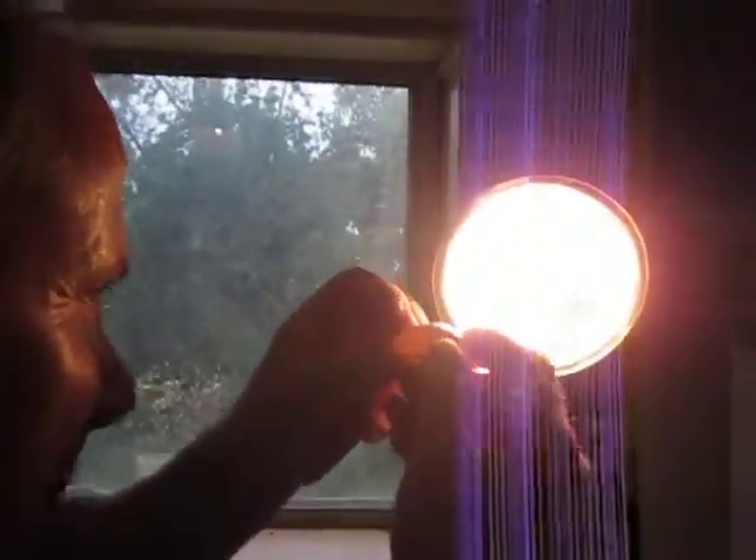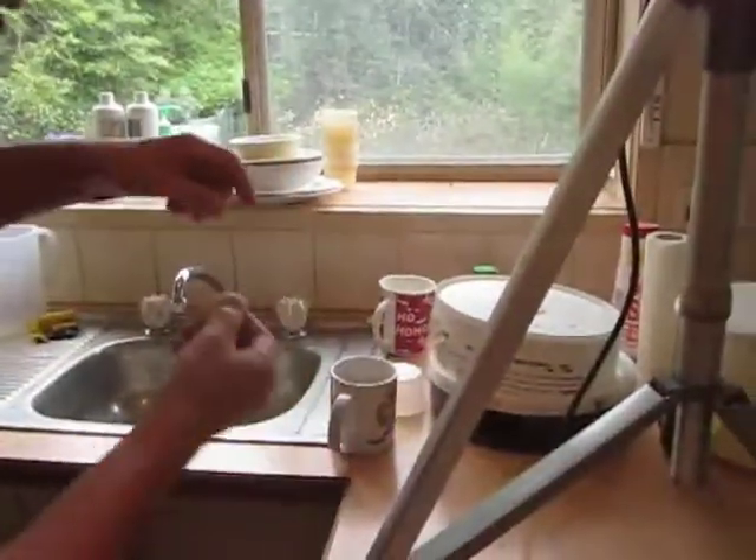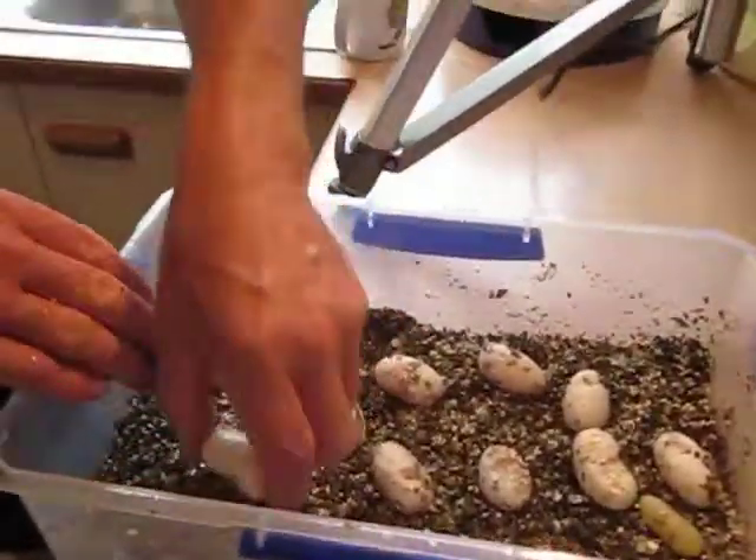As you get the angle — this one's a bit of a... there it is. North Pole again. We just do the same again. Nice and clean egg. Another clean egg.